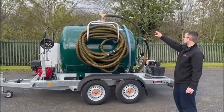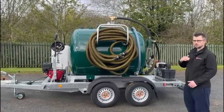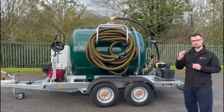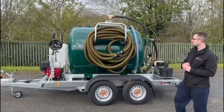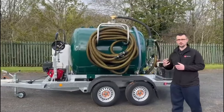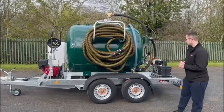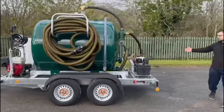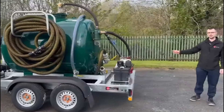On the top we've also got a pressure clock. The pressure clock will tell you whether the tank's under pressure or under vacuum, and just by the pressure clock there's also a vacuum relief valve. Moving around the unit, there's also a pressure relief valve on the vacuum pump.